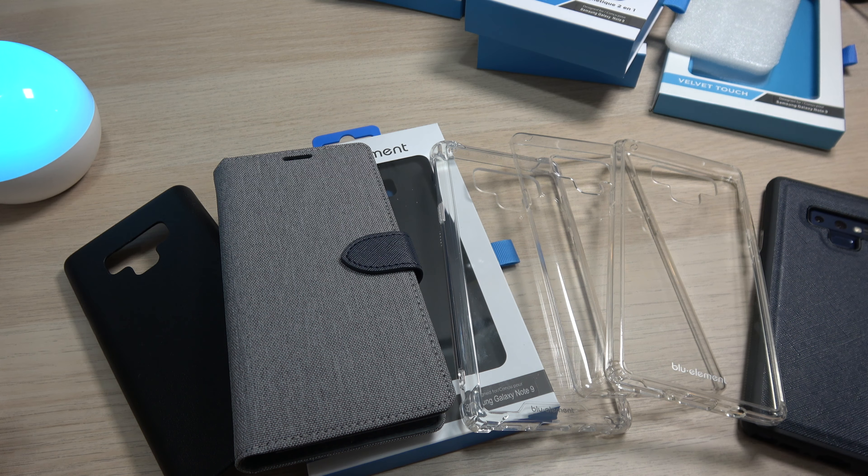That is the Note 9 lineup from Blue Element this year. What was your favorite Blue Element case? For myself personally, I'm a big fan of the 2-in-1 Folio — for traveling it's really great. I just take it with me with a credit card, debit card, some cash, and I'm good to go. When I'm at home I like to go more minimalist and sleek, so I like the gel skin or something clear. I've never been a big bulky case person, which is why I really like the Blue Element line — a lot of their cases are very slim, very minimalist, and very easy to use.